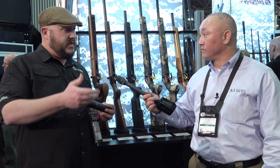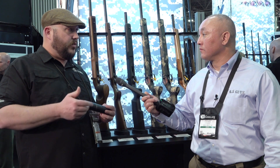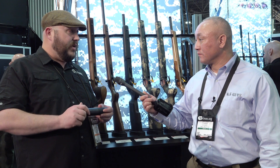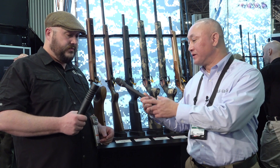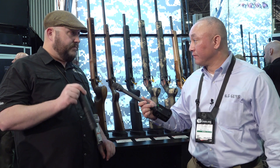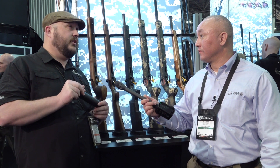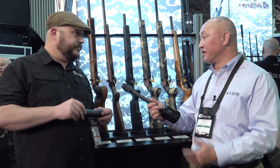They're lightweight and nest back over the barrel, which keeps that weight from being way out over the end of the muzzle. Because they're titanium, they're not weighing the gun down at all. Thread pitch options are 1/2x28 for 5.56, 5/8x24, and 3/8x24 for .338. You need to specify when you buy it.